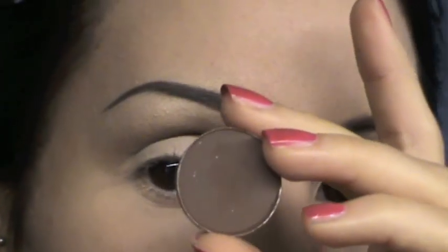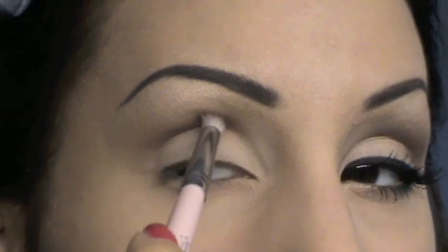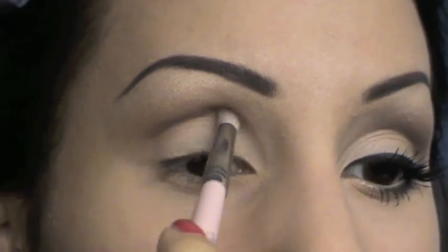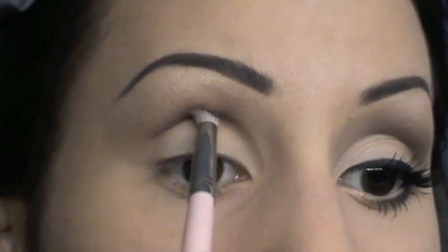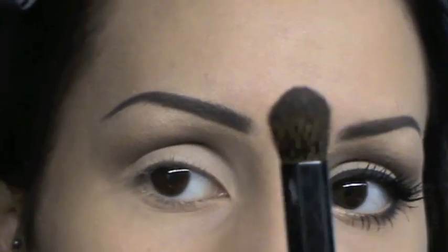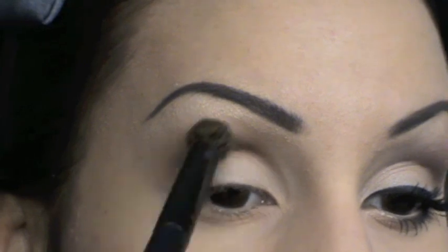Ora vado a prendere un colore matte marrone un po' più scuro: questo è il Ground Brown di MAC. Lo applico proprio dove sento il mio osso. Con un pennello da sfumatura grande — questo è veramente enorme, è di Zoeva, numero 225 — vado a sfumare questi due colori nella piega dell'occhio.